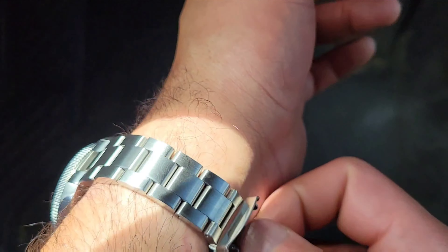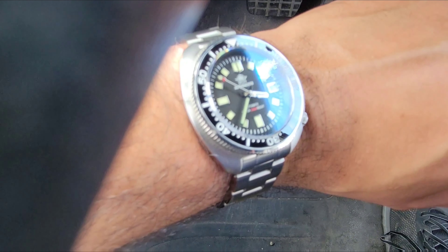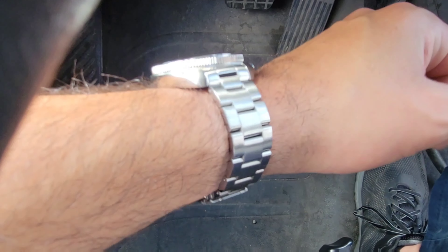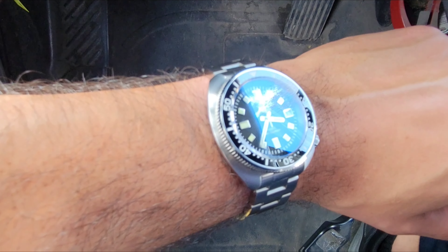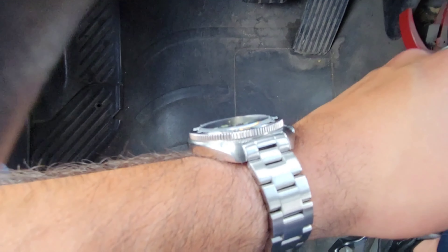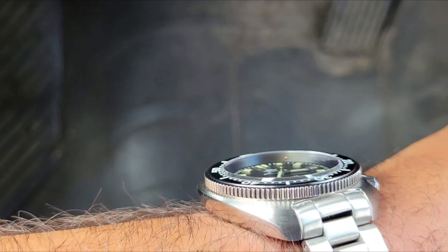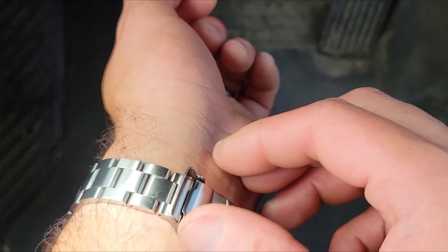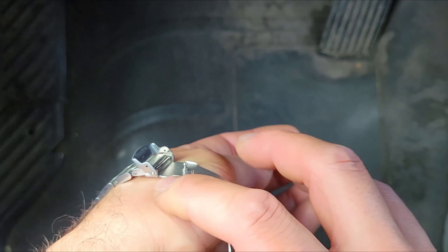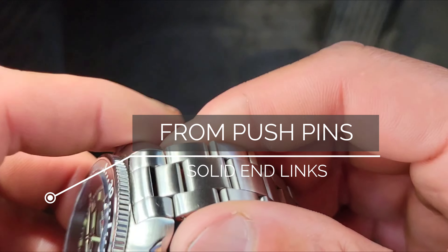It can get wet without having to worry about messing up the movement. Here it is on my seven and three-quarter inch wrist. I'm using my truck to record. The one thing I would change is the bracelet.